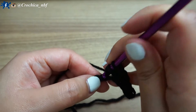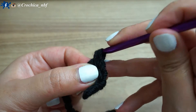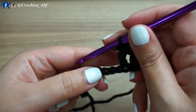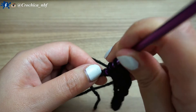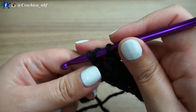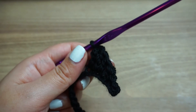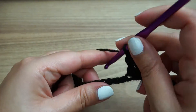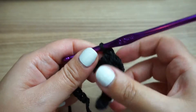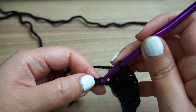One double crochet in the next two chains, one, and another one in the next chain. One double crochet in the next chain, one double crochet. And in the next chain, slip stitch.